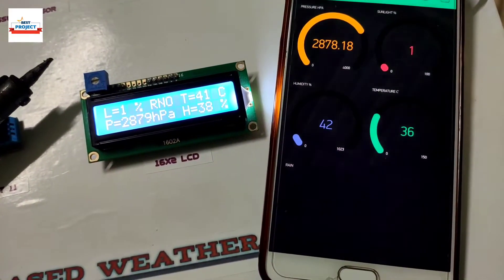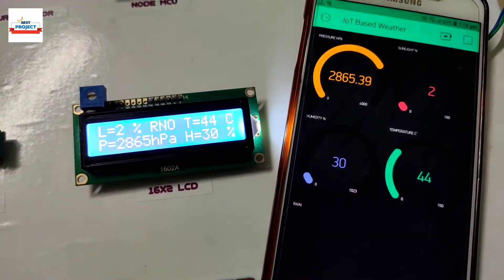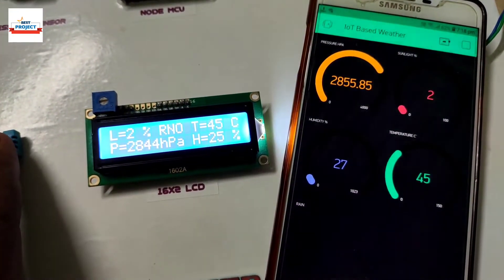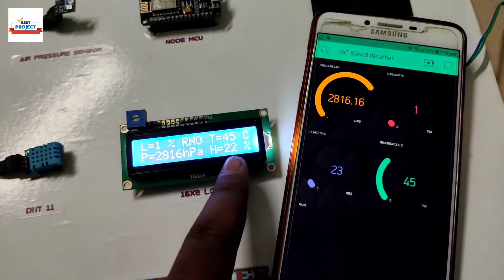Temperature is increasing continuously. The current temperature is 45 degrees Celsius and humidity is 22 percent.